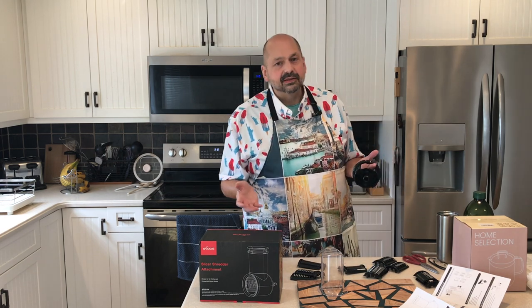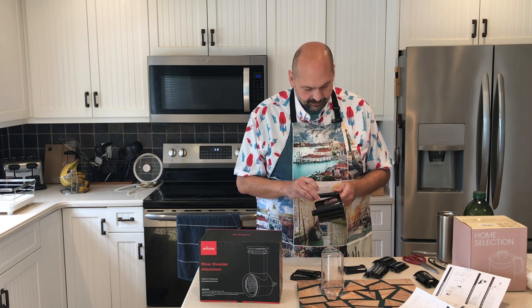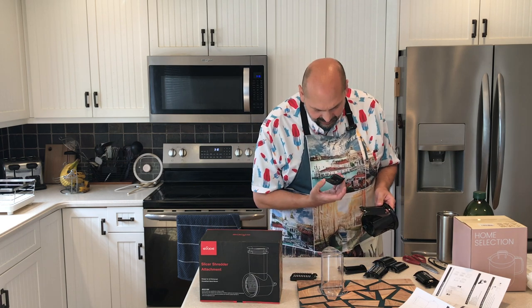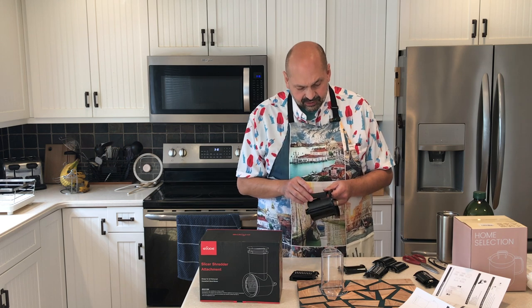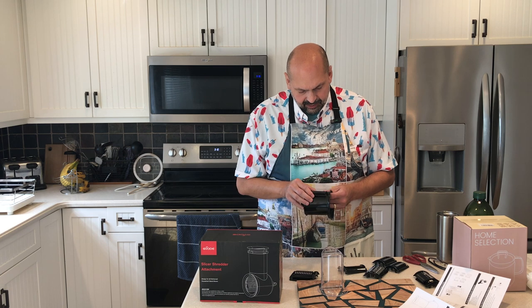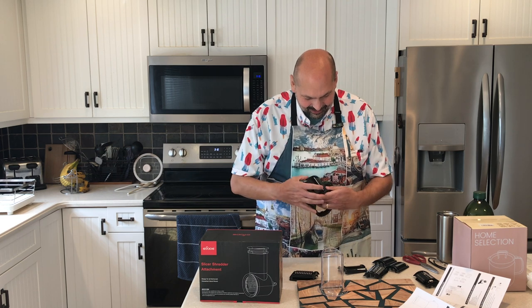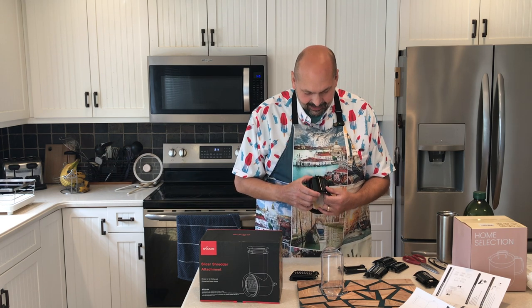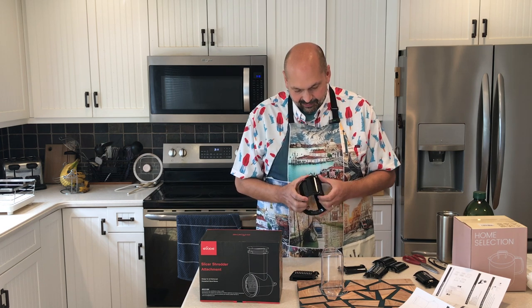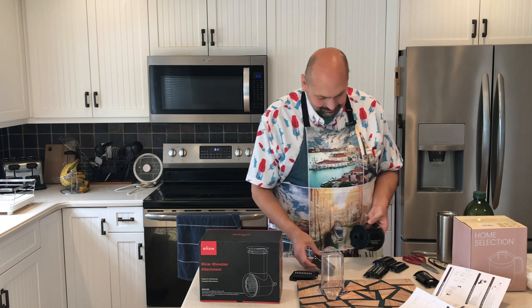Now let's get this thing tested. I'm going to put blades in — I think this is the slicing blade. I wish these were labeled; I don't think they are. They should have numbers or something on them but I don't see anything like that. I'm going to angle the two tabs down. It's not that hard but it's not obvious.